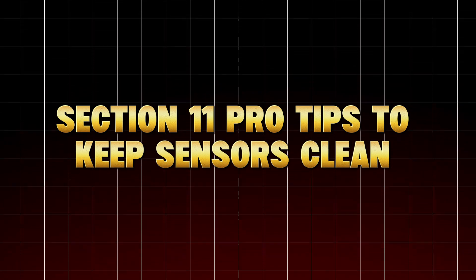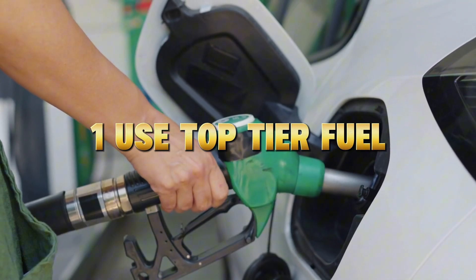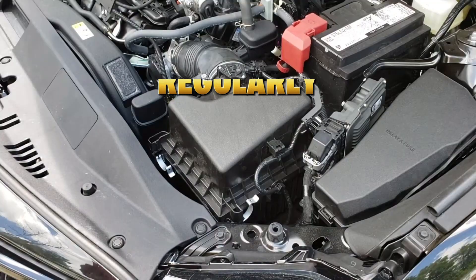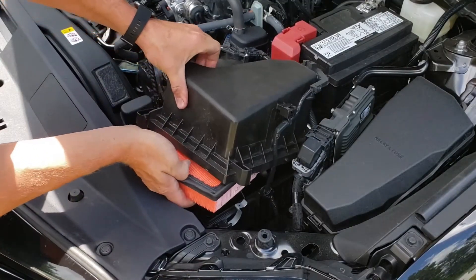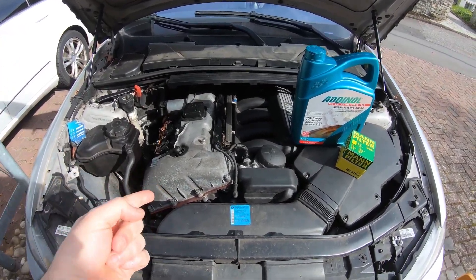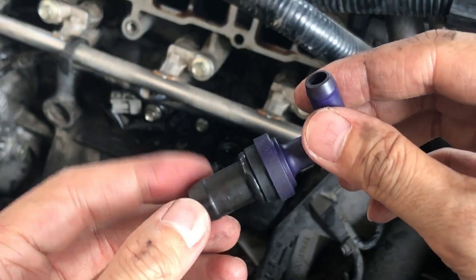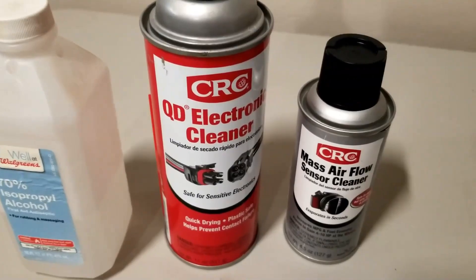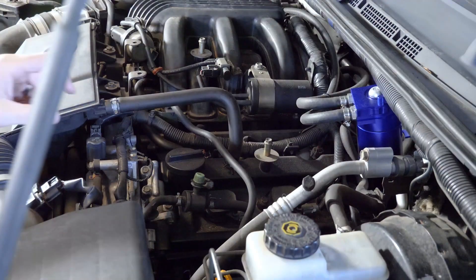Pro tips to keep sensors clean longer. Use top-tier fuel — high-quality gasoline with proper detergents prevents excessive carbon buildup on O2 and combustion sensors. Replace or clean your air filter regularly, as a dirty filter spreads oil vapor that coats MAF and IAT sensors. Avoid over-oiled performance filters, whose excess oil mist can damage MAF and MAP sensors. Check PCV valves — a clogged PCV increases oil vapor in the intake, dirtying sensors faster. Don't spray harsh cleaners near sensors; brake cleaner or carb sprays can corrode sensitive metals, so always use electronic-safe cleaners. Following these steps keeps your sensors accurate and your engine thinking like it's brand new.